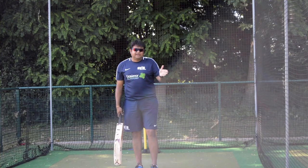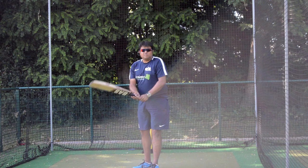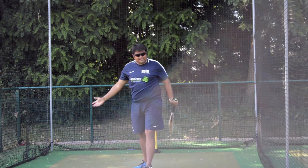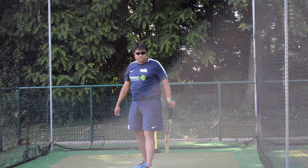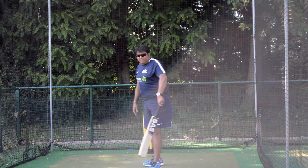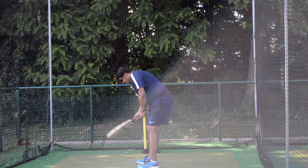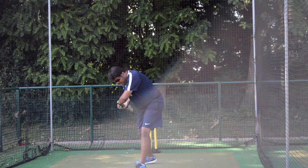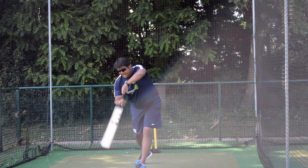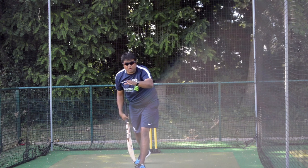Between the ages of 8 and 12, most young players find it easy to play a slog because it's an easier shot. But whenever they try to hit a drive — especially at early ages — two things invariably happen: their hips pivot and their hands come through in a way that sends the ball up in the air when they are hitting.